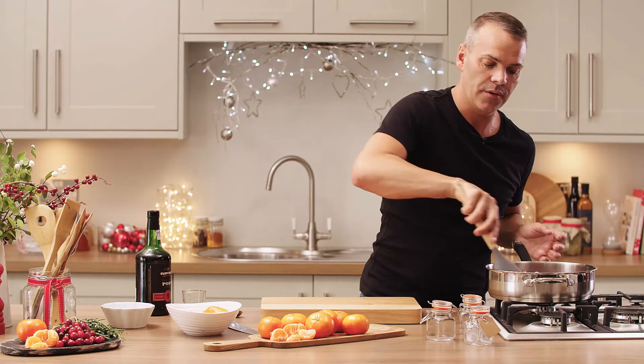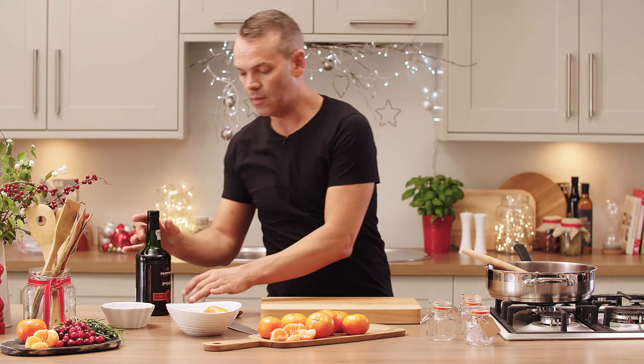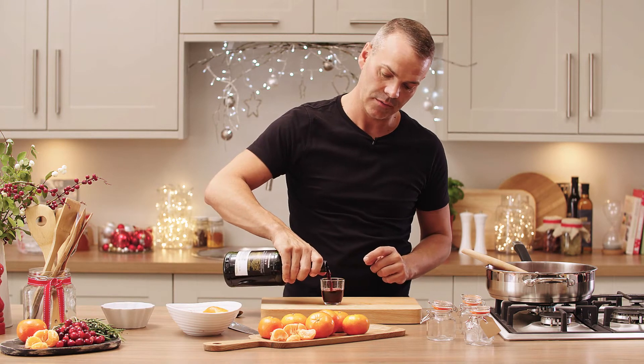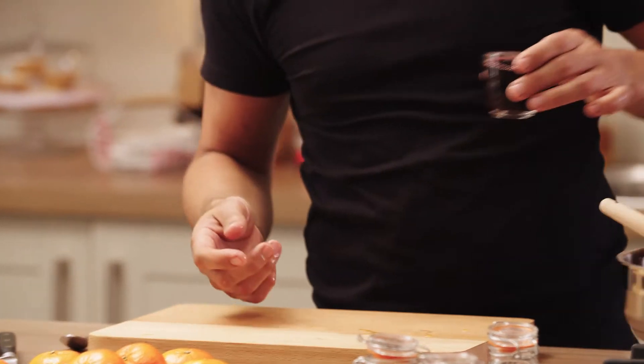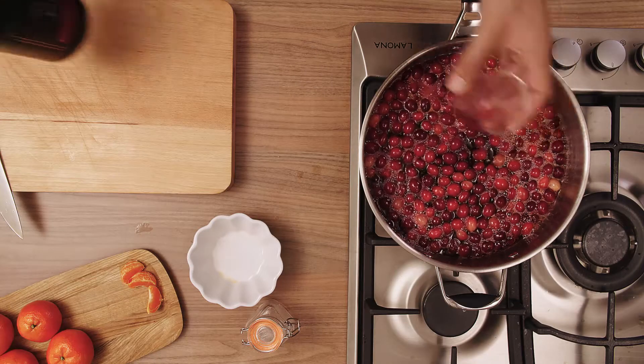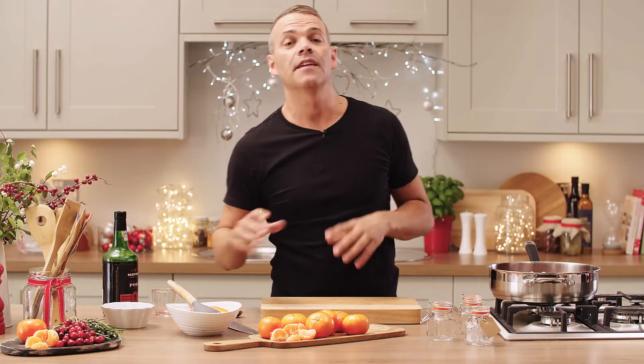Give it a quick stir, then we're going to add a shot of port — around 100 mils. You can leave this out and increase the liquid with clementine juice if you prefer.